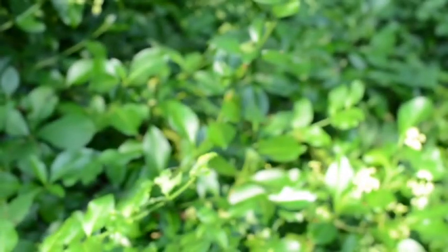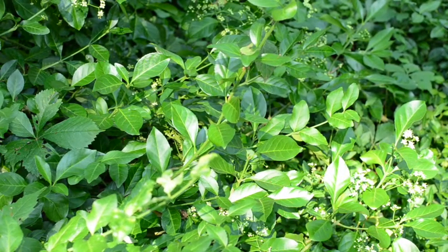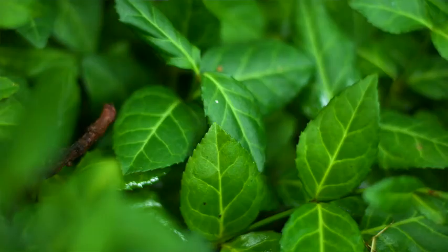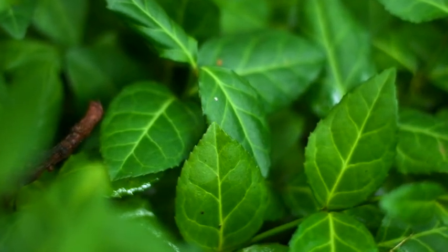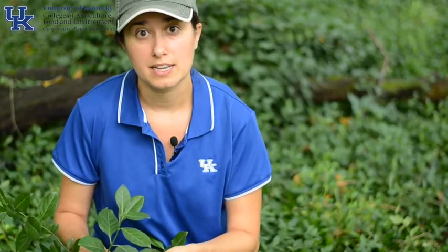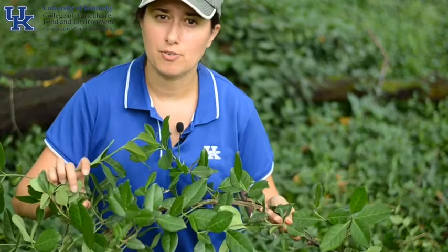Winter Creeper really easily adapts to its environment, and the exact same plant can look really different depending on where and how it's growing. If it's carpeting the forest floor, you're going to see it growing like this. It has leaves that are opposite, a shiny green color, with white veins running the length of the leaf. If it's growing up a tree as a vine, those leaves might look a little different. Here you can see a vine that I pulled off of a tree, and it has a slightly different form.